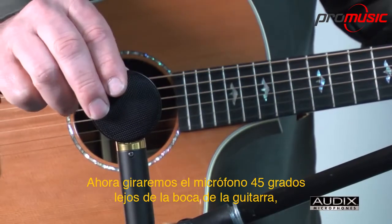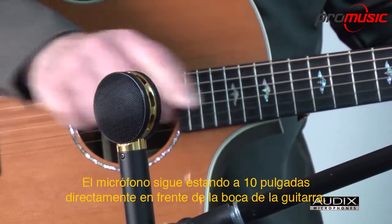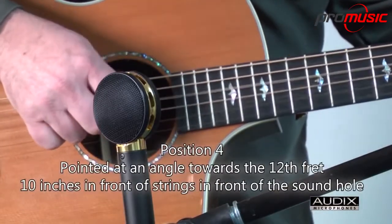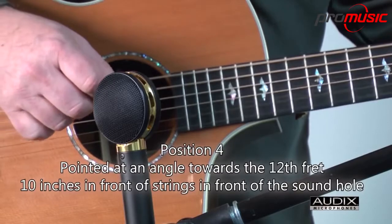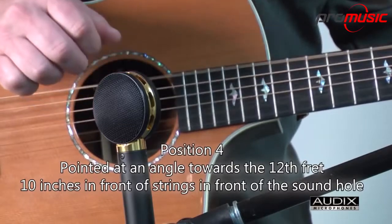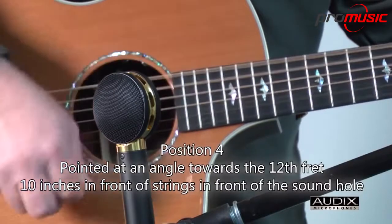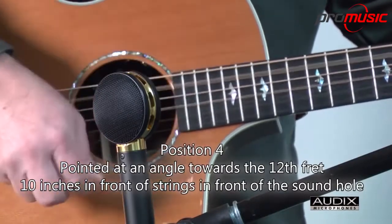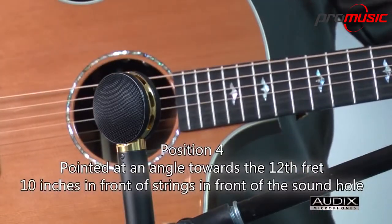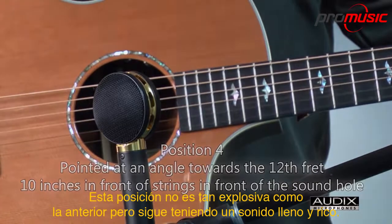Now we'll turn the mic about 45 degrees away from the sound hole, so that it's looking at the 12th fret of the guitar. The mic is still 10 inches directly in front of the sound hole. This position isn't as boomy as the previous one, but still has a very full and rich sound.